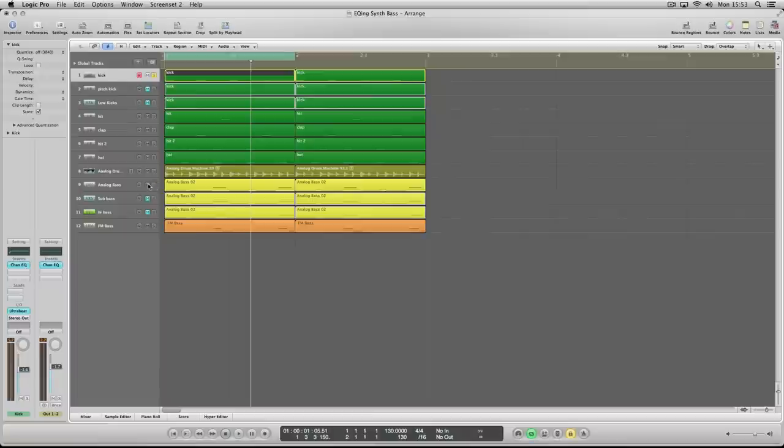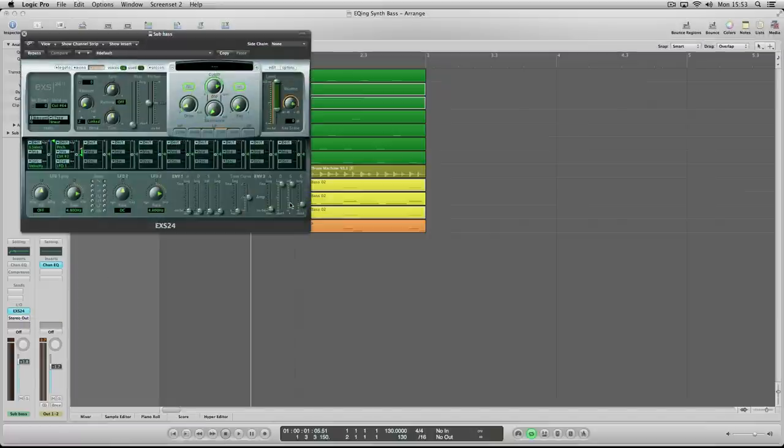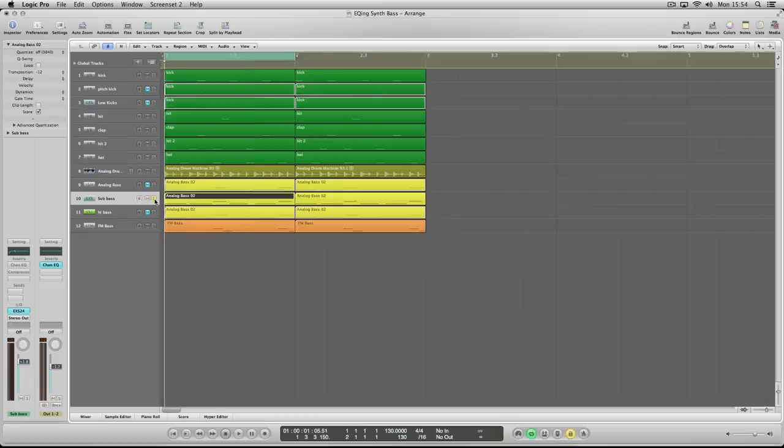What I've done here is keep the same kick but introduced a more subby bass — I've taken the EXS24 with just a straight sine wave preset. Anyone who uses Logic knows that preset very well. It's a sine wave, it does the job perfectly. Let's have a listen to that bass now. I think that's what people are going to define as a sub bass.